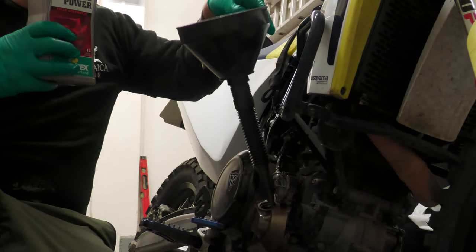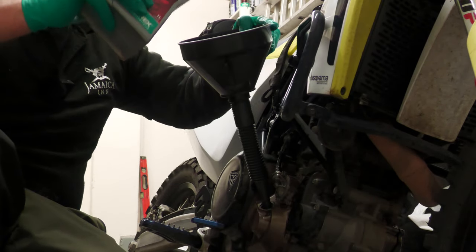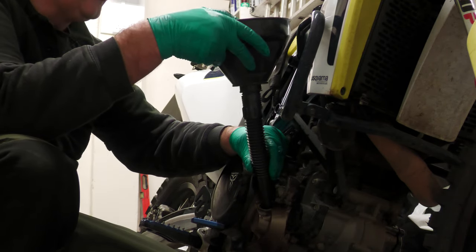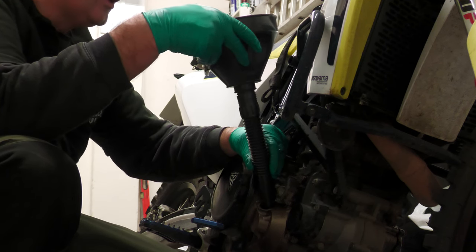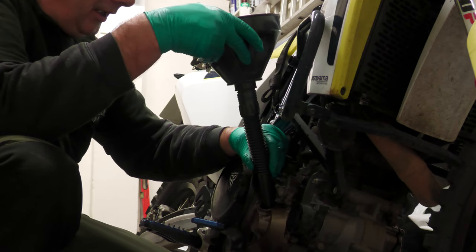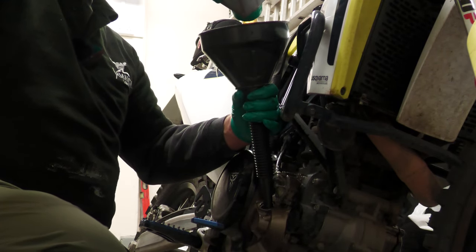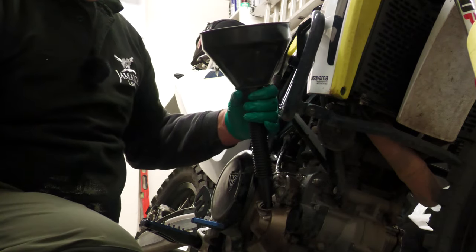So I've got a litre of oil going in first. It's quite cold so it's just taking a bit of going in. I like this funnel because it's got a mesh sieve at the neck, so if there is any debris in the oil it will hopefully be captured in that and not end up in the engine.